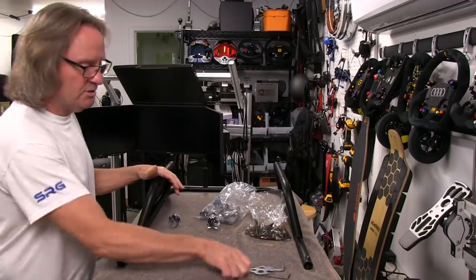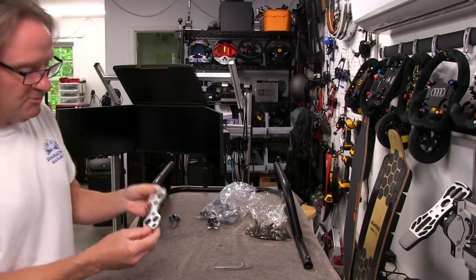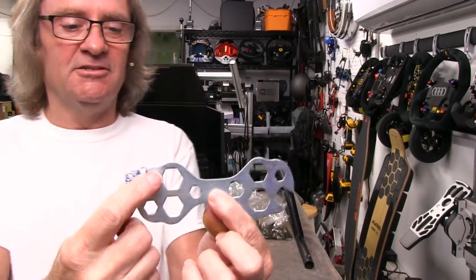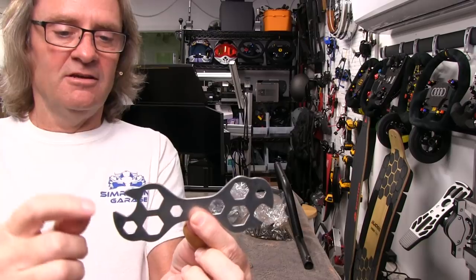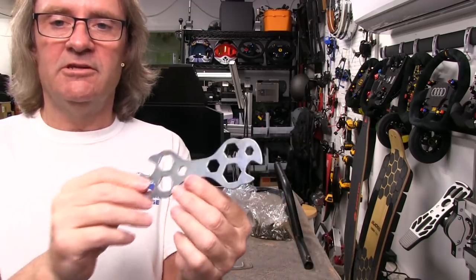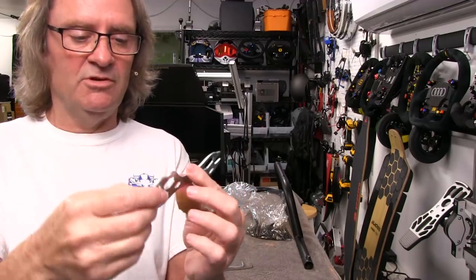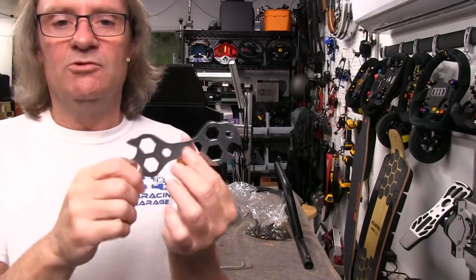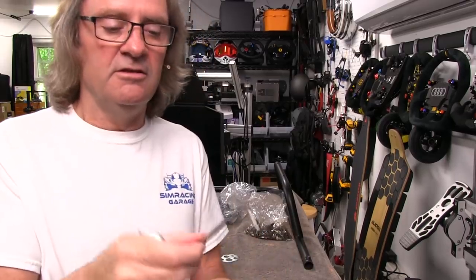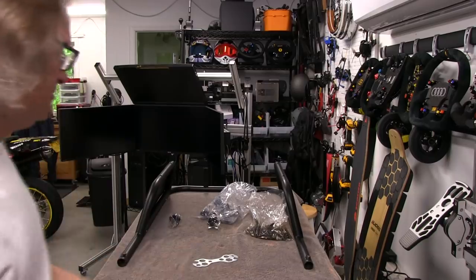Let's take a look at what comes with the kit as far as what we're going to be using to get everything assembled for this cockpit. First off, it comes with a couple of tools. The first is this funky-looking multi-wrench — it has a 13, a 14, maybe a 15, an 8 and a 10. It's a pretty crazy-looking device and you still have to have some swing room to use it. I won't be using this; I'll be using my own wrenches.